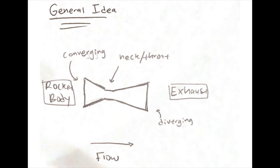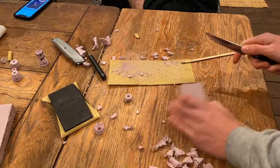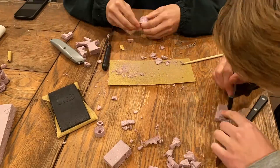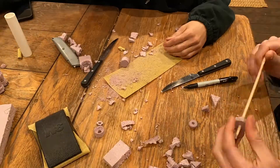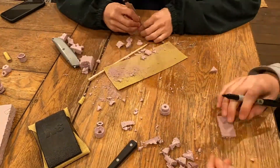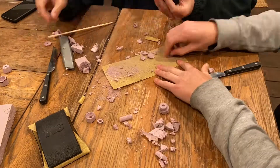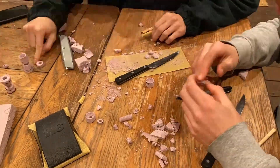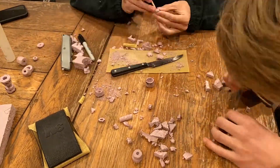In this video I'll be attempting to cast an aluminum rocket nozzle in order to improve the rockets that I made a long time ago on this channel. I didn't do any specific calculations or measurements to create this nozzle — I'm more just going for the general shape with the converging intake and then a diverging exhaust section. As long as I can get that general shape, I'll be happy. I just kind of want to see if this idea is even feasible for the PVC rockets.